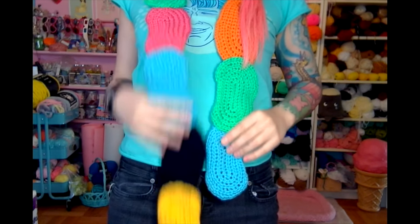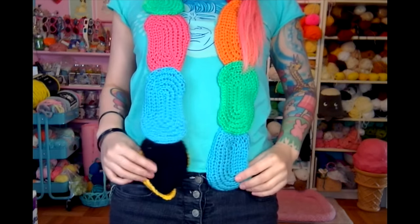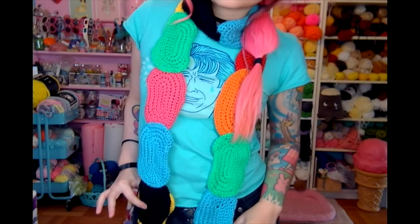This particular scarf to fit me is 15 jelly beans, and I'm about 5'3", 5'4". I'll show you how it fits on me when I wear it. If you're taller or shorter or making this for someone younger, it's really easy to adjust the length simply by adding or subtracting jelly beans. It's a little bit long — I could probably go with a 14 jelly bean scarf.